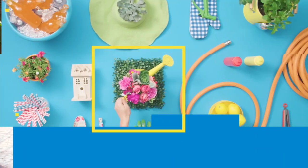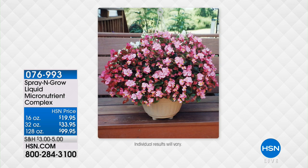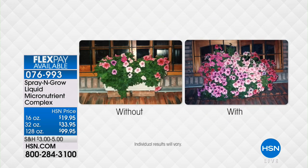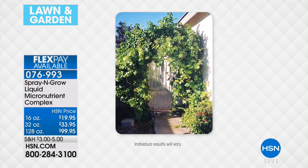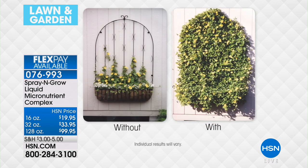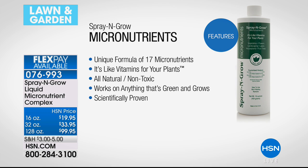Stick around — it's practically our number one all-time best-selling gardening product ever. This thing has broken records. It's called Spray and Grow, and we've got all the sizes back: the 16-ounce liquid plant micronutrient complex, the 32-ounce, or the 128-ounce gallon size. They're all on FlexPay. This is like nutrients and vitamins for your plants — for anything that grows, really. They offer a bottom-of-the-bottle guarantee: if it doesn't work and your plants don't grow bigger, brighter, and better, you can send it back, no questions asked.